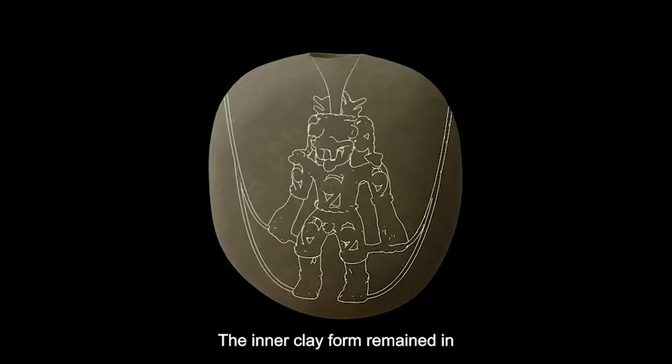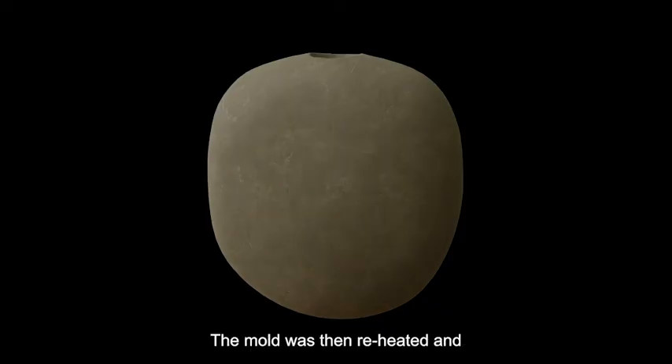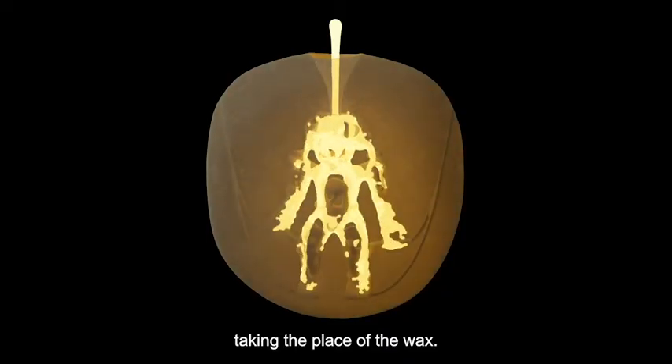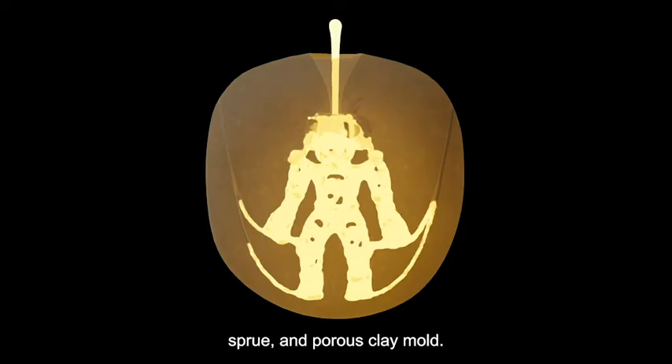The resulting void was shaped like the wax model due to the dried slurry. The inner clay form remained in place because it was attached to the mold. The mold was then reheated and molten gold alloy was poured into it, taking the place of the wax. Gases escaped through the vents, sprue, and porous clay mold.